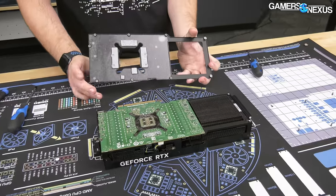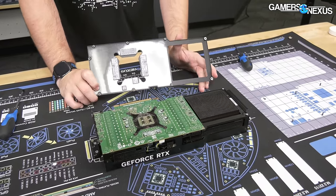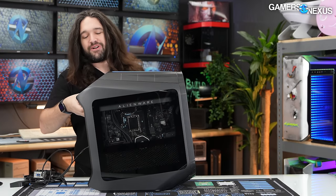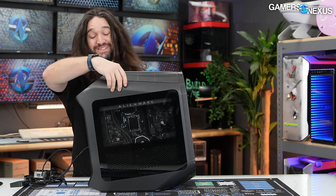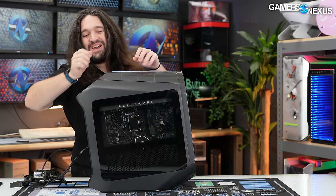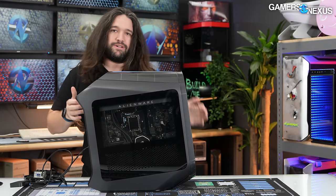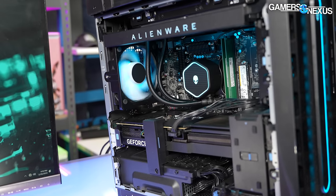This is an Alienware pre-built that we reviewed, and today we are taking from it the RTX 4090, and we're going to test that standalone.